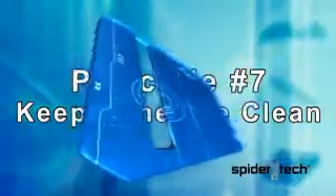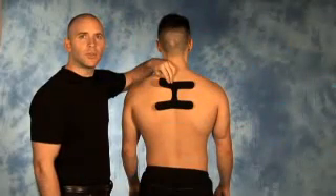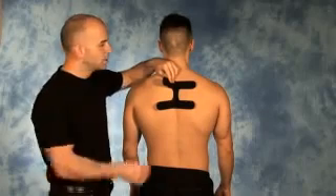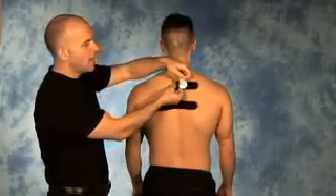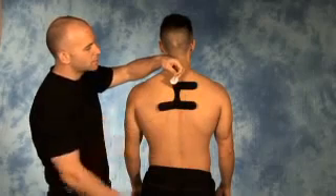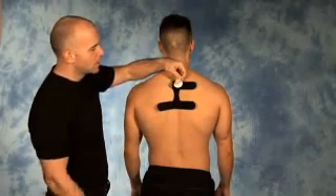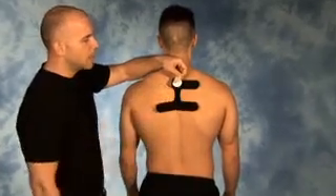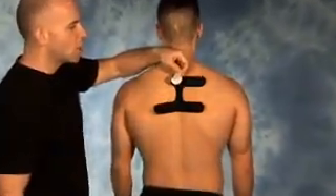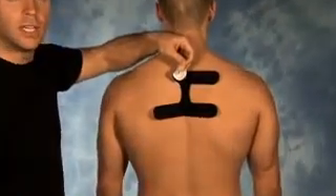Principle number seven is that when handling the tape with any of the applications, avoid touching the adhesive on the back by keeping your fingers on the backing of the tape. Touching the adhesive will diminish the ability for the application to stay in contact with the skin for the intended duration.